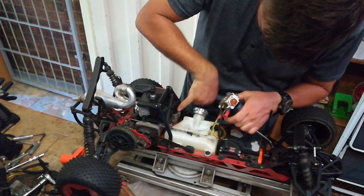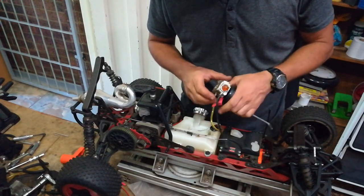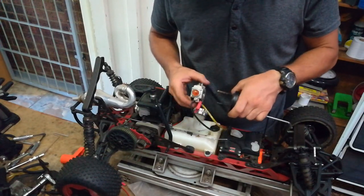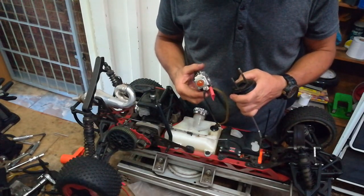It's loctite — there's a lot of loctite in there. So there is a lot of sand all the way around this thing. Even this carb, this carb is so full of sand.